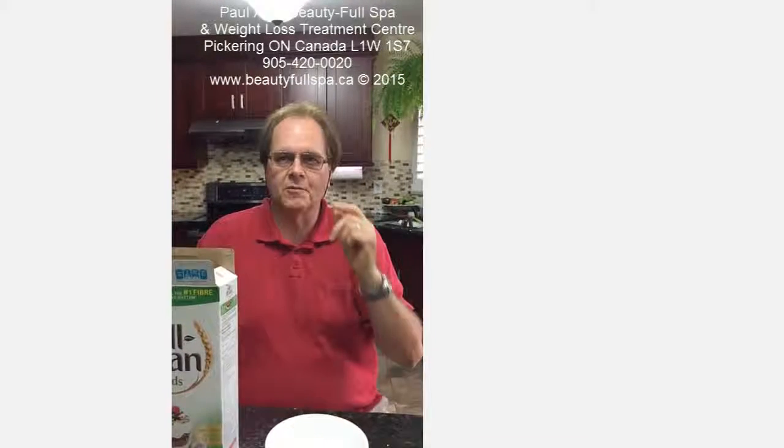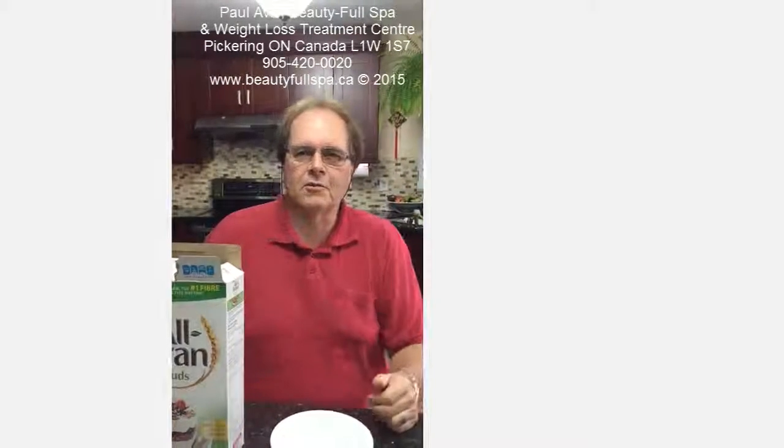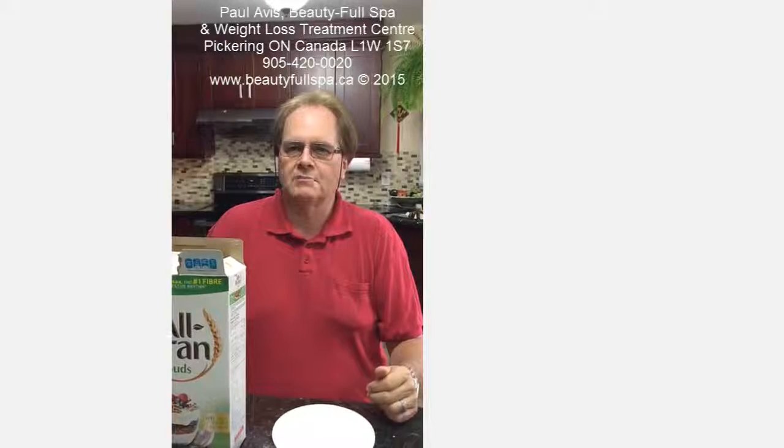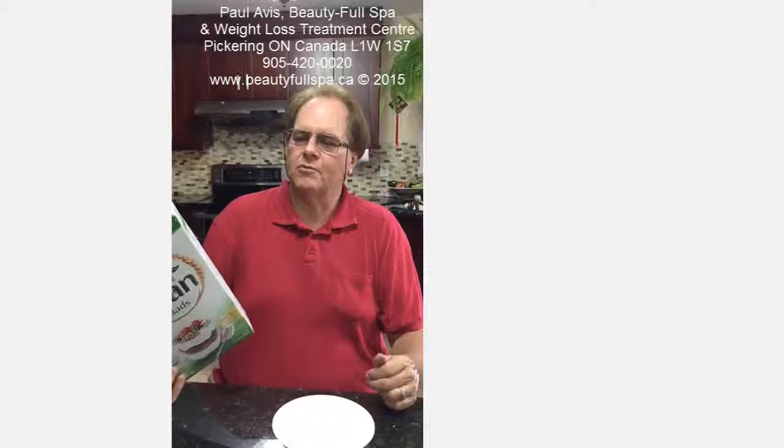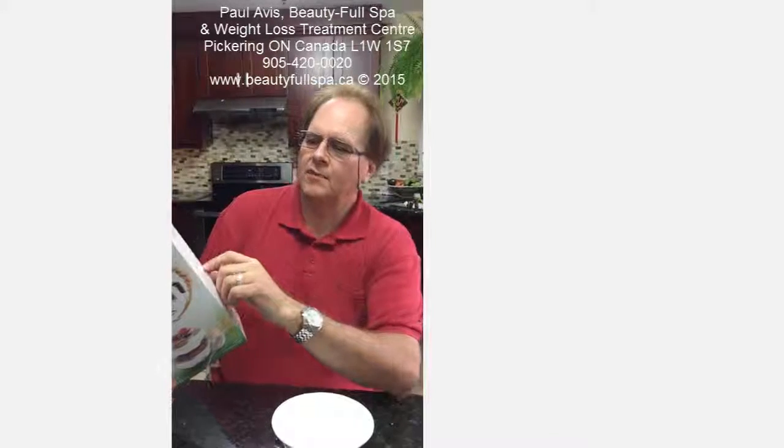Hey, it's Paul here again from Beautiful Spa. Hope everybody's doing well today. We're going to talk about briefly today basically how to read a box — the contents of a box. What is the most important thing on a box? Well, I'll tell you.